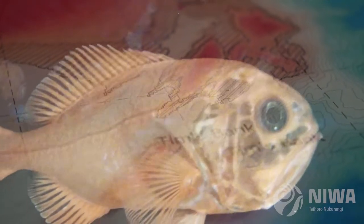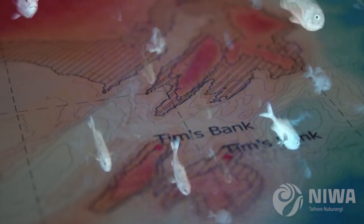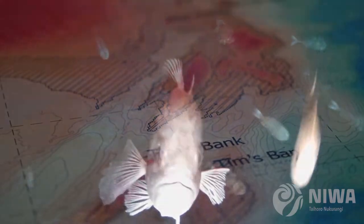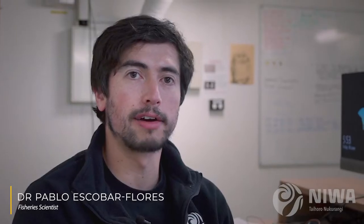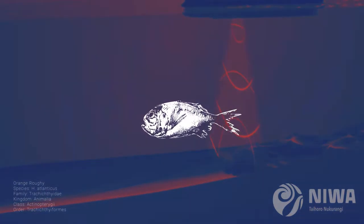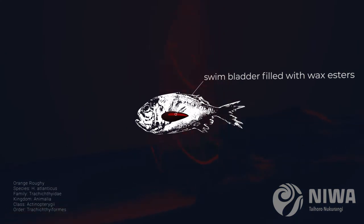During the spawning period, orange roughy will aggregate into quite tight schools, and so that makes it quite a good time to survey them. Although most fish have swim bladders filled with air, orange roughy have the swim bladder filled with wax esters, so that makes them weak acoustic targets.